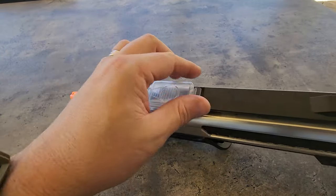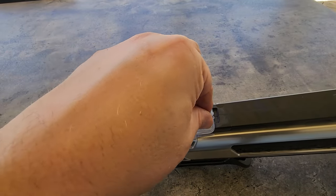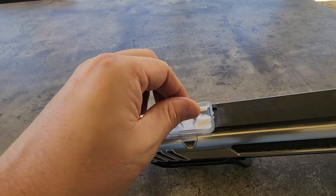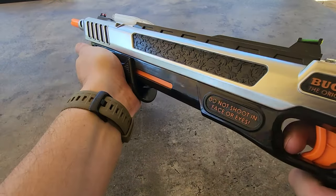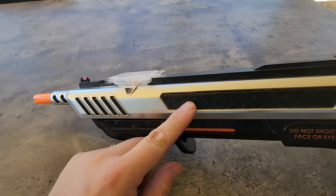What you'll notice up here at the front is your little container. This is where you put your salt. You can see I've got normal granular salt in there. You just fill that up and pull down. Then we have the pump action, and that now has loaded a shot of salt into the gun.